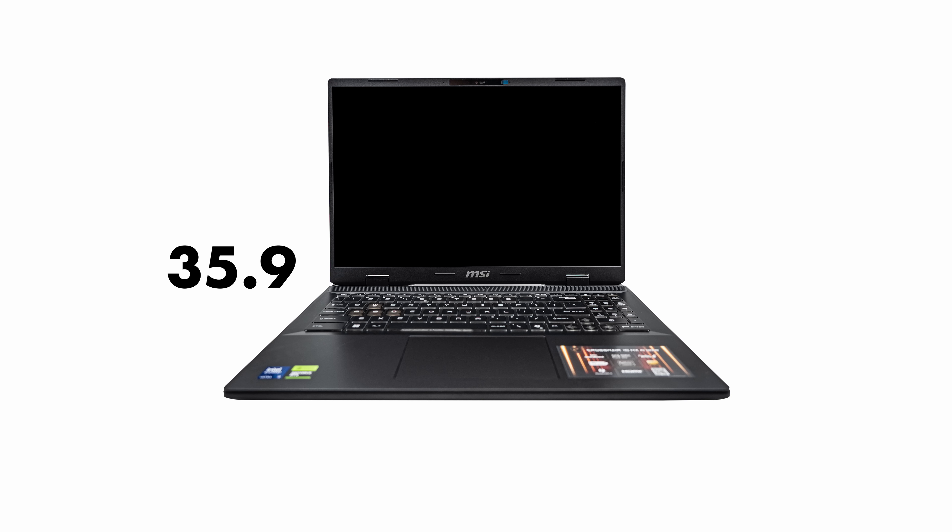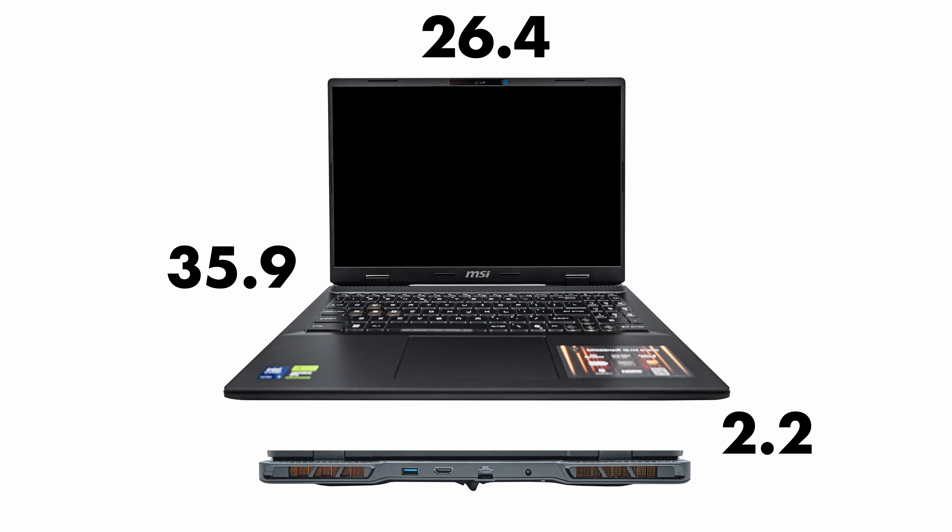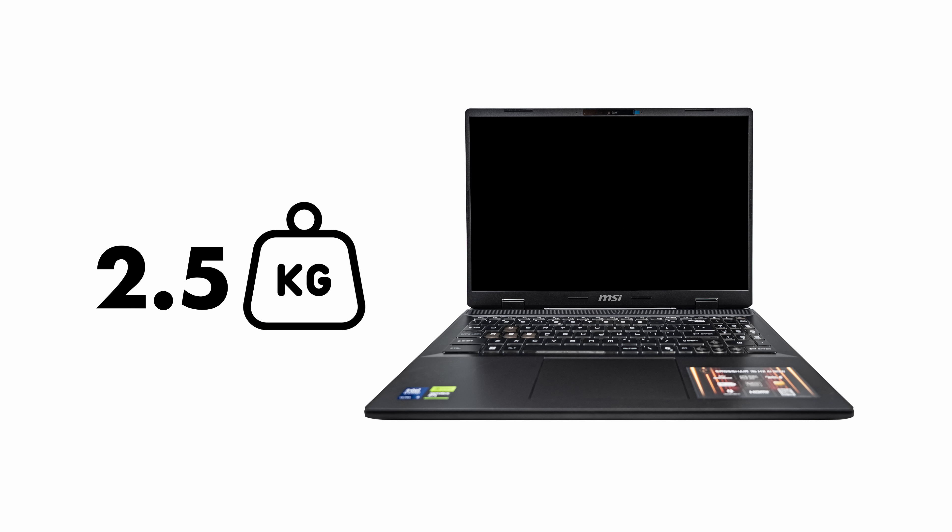The physical dimensions of the laptop are 35.9 x 26.4 x 2.2 cm and it weighs 2.5kg — compact for travel.